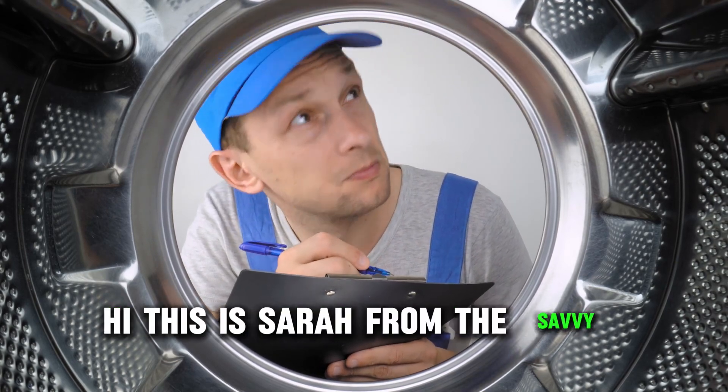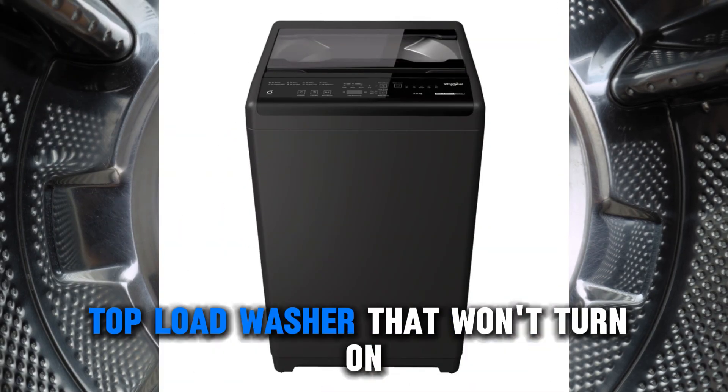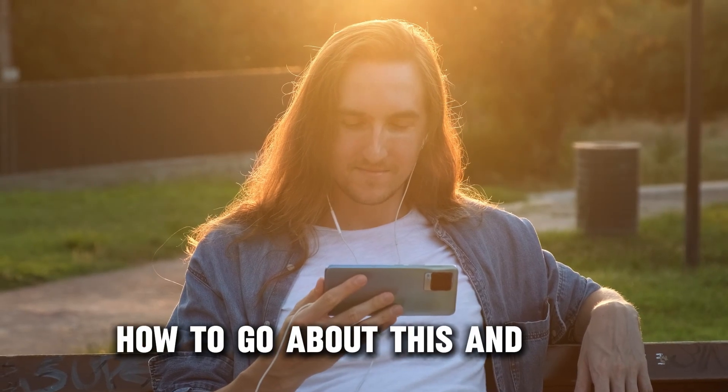Hi, this is Sarah from The Savvy Professor, and in today's video we'll discuss how to fix a Maytag top load washer that won't turn on. Watch the video until the end to learn how to go about this and more.